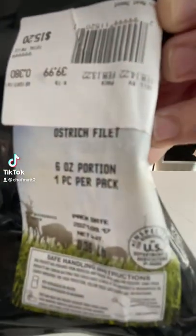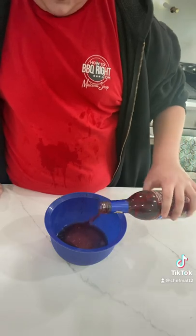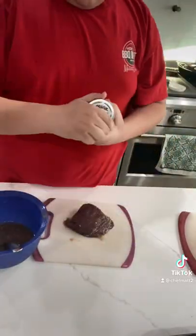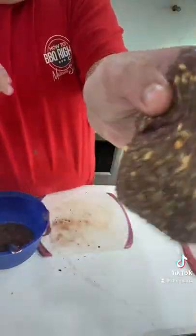All right, let's make some ostrich from Nick's Meat Depot or Fossil Farm. Marinated it in some red wine and a little bit of Italian dressing. Marinated for 30 minutes — should have done an hour. Chuck's Flavor Train, This Thing of Ours Part 2.